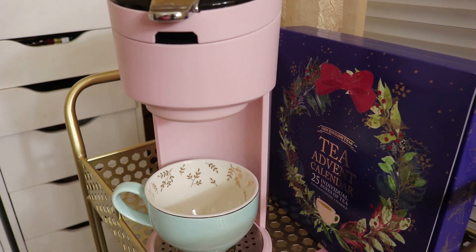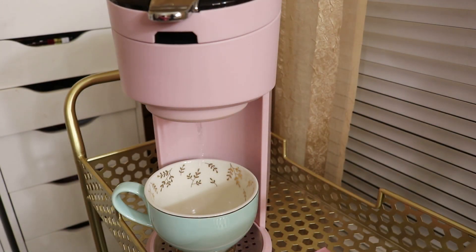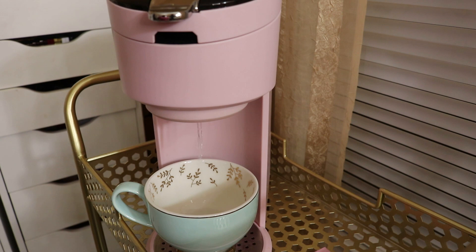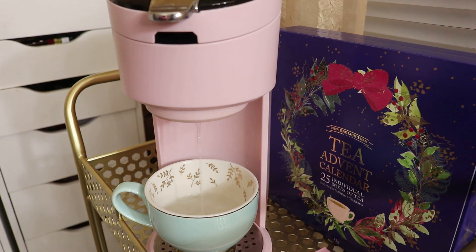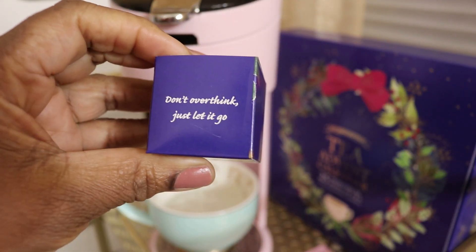While that's filling up, we have to get out our new English tea advent calendar. We're on day 9 — yes, I did say day 9 — so let's see what it has in store for us today. I hope it's an uplifting message. Actually, all of them have been uplifting, so I expect no different.